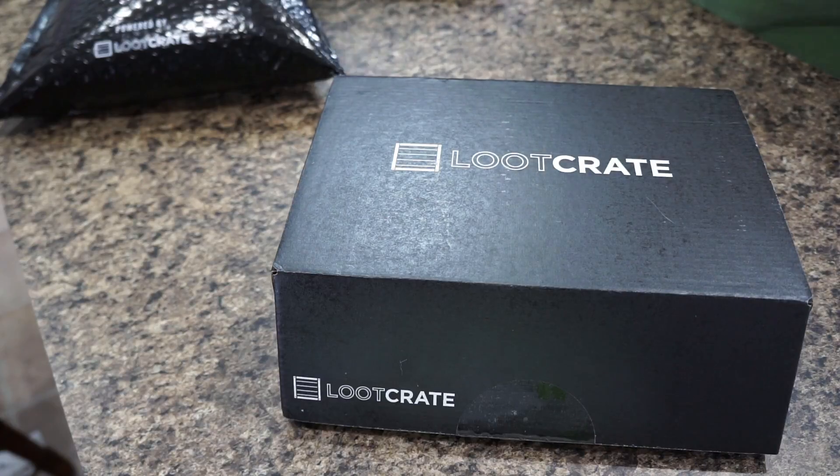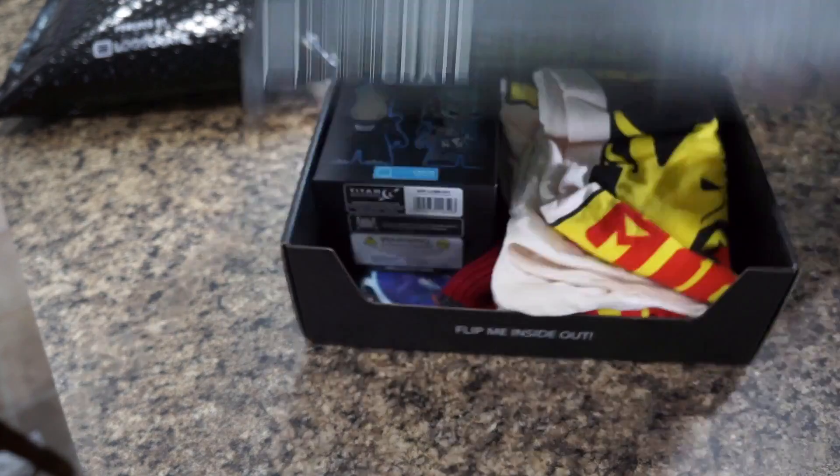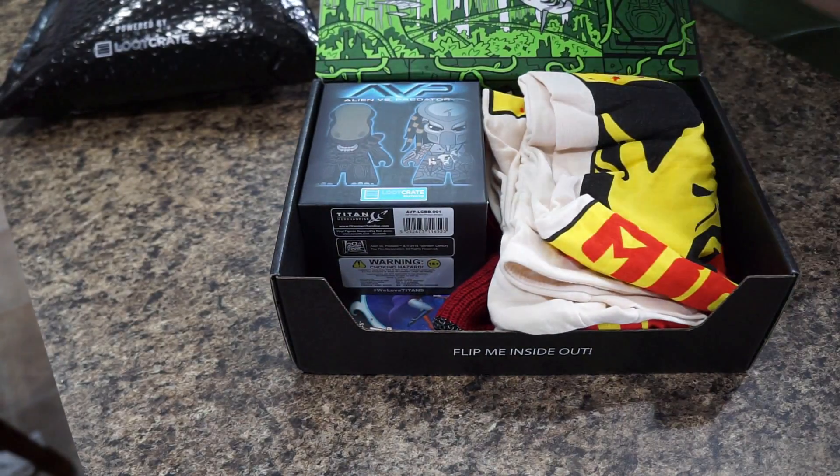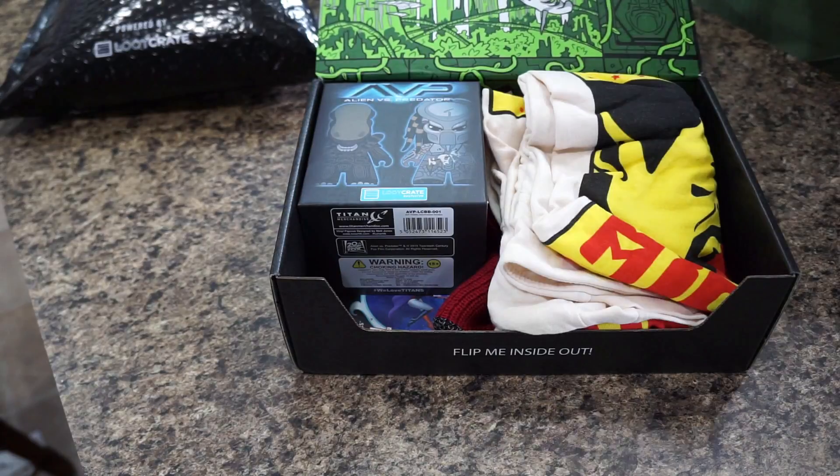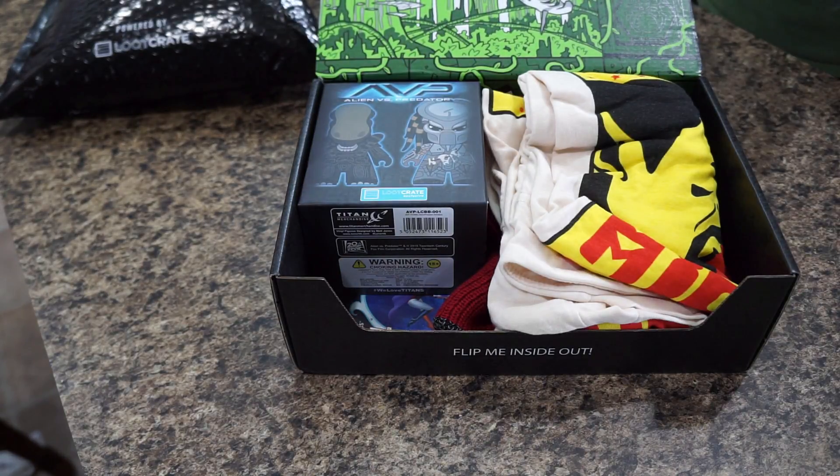Every Loot Crate comes with its own Loot Crate magazine. Inside you'll find a few stories, how to transform your crate, an explanation of what you're getting inside the box, and a lot of other fun things to look through.